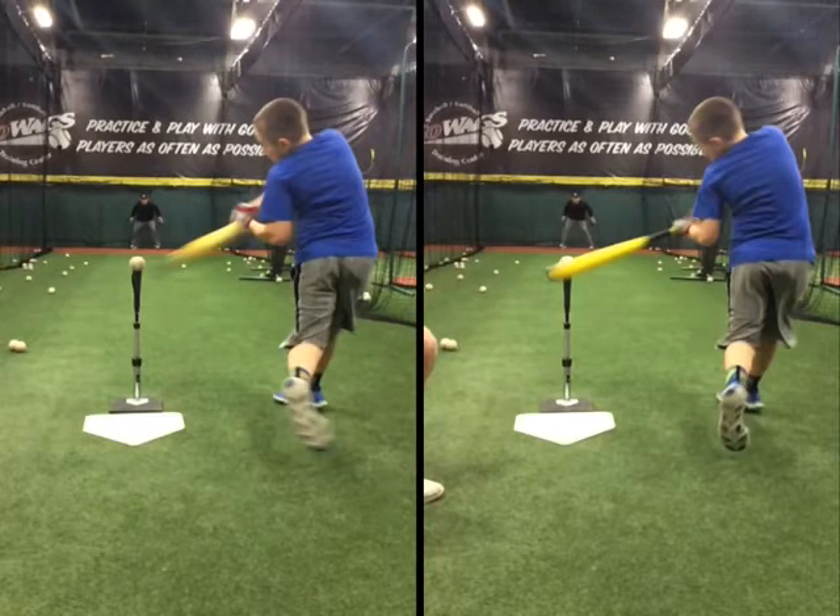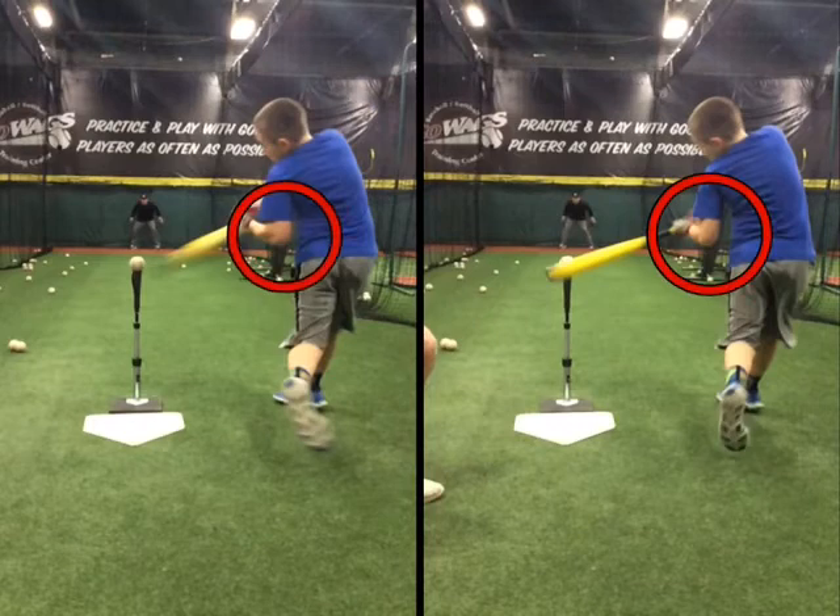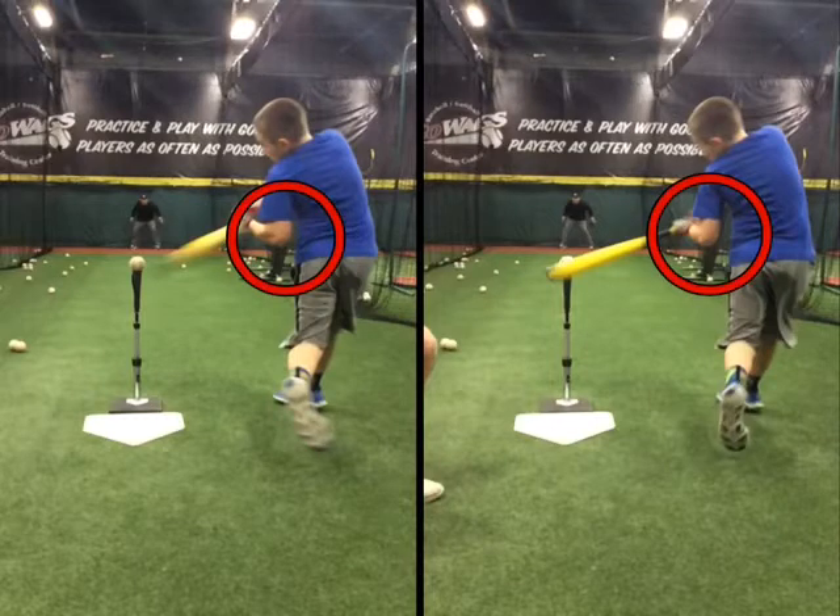One of the things that we notice is that at this moment in time, on the right swing, that elbow is starting to work away from his body a little bit. On the left — the check swing — the elbow is a little bit closer. Again, the one on the left is the check swing, and the one on the right is the full swing.